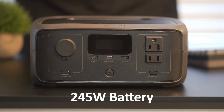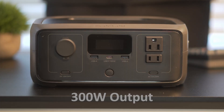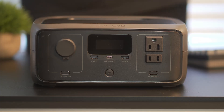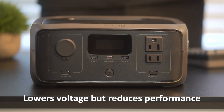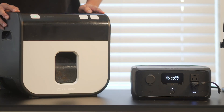The River 3 is powered by a 245Wh battery with a native output of 300W. With EcoFlow's XBoost, it claims it can push out 600W for powering higher demand appliances, but this is false. It doesn't magically turn this into a 600W station. What it does is allow the system to run certain high-wattage appliances at reduced performance by lowering their voltage — they'll turn on, but won't run at full power.